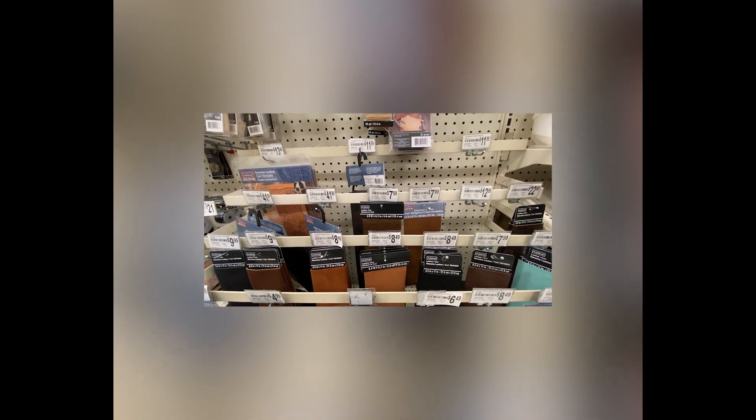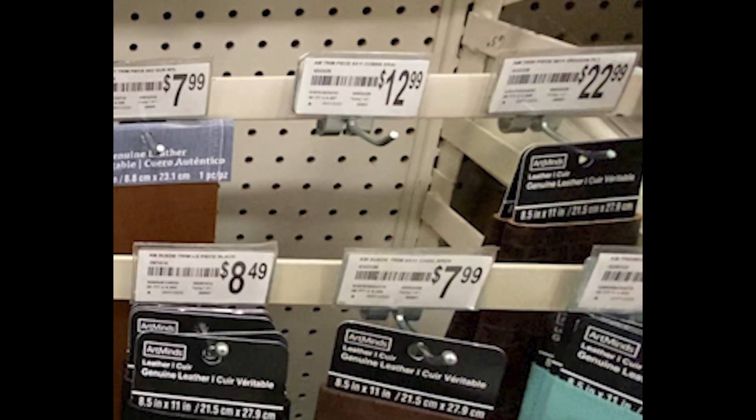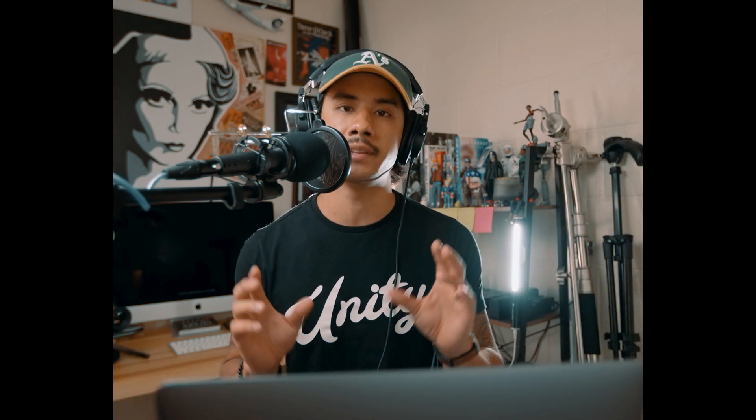I went to Michael's, the arts and crafts store, in search of something that could mimic a backdrop for an action figure. I ended up in the leather section and stumbled upon this sheet of leather with a nice texture — and it was the only sheet left, so I had to take it. As I was walking around, I also stumbled upon these wooden boxes. I thought they'd be great for an apple box look. An apple box is basically a box a photographer sits on, or has their subject sit on or stand on. I purchased those.